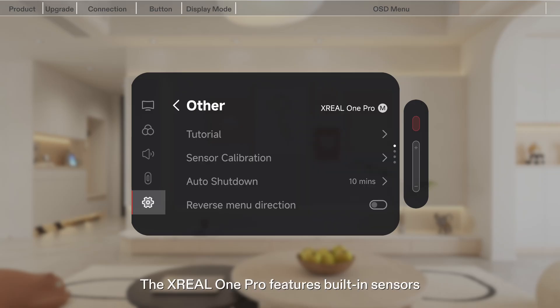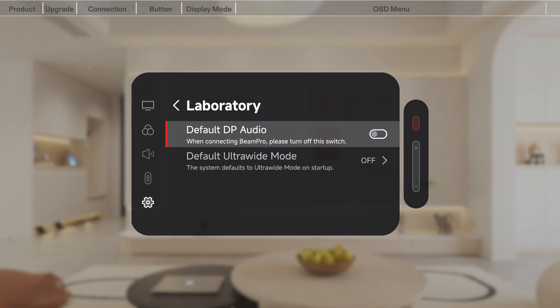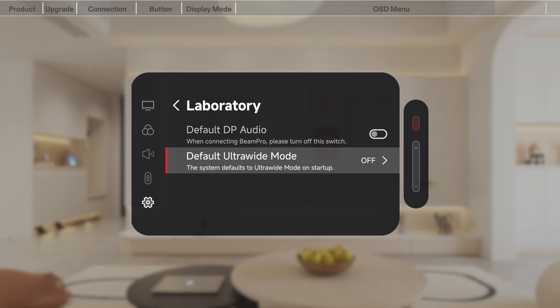The Xreal One Pro features built-in sensors, and we recommend regular calibration to ensure smooth and accurate tracking. The device also supports Lab Mode, allowing advanced settings such as Default DP Audio Output and Default Ultra Wide Screen Mode to meet personalized needs in different scenarios.